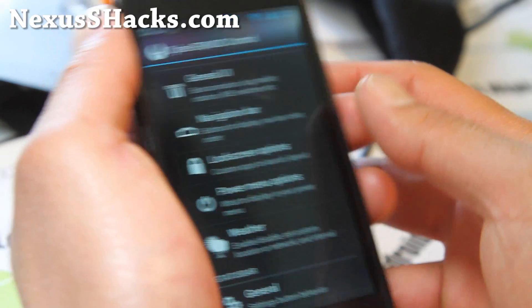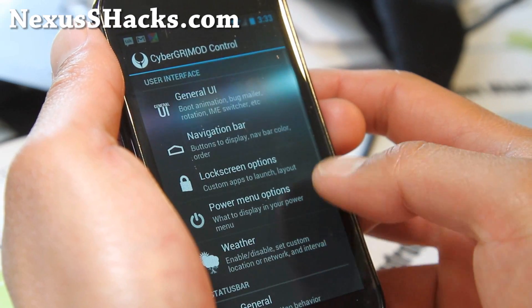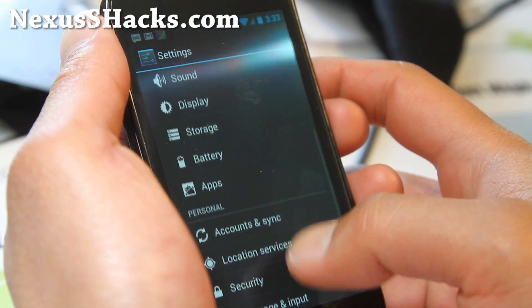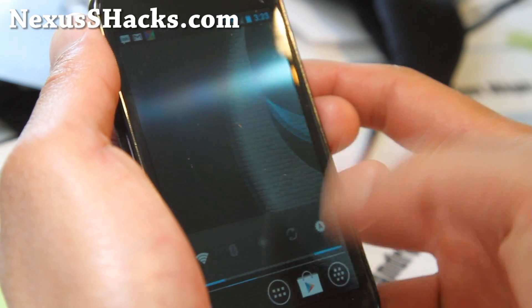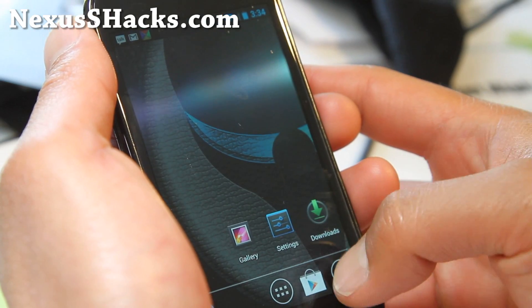There are some ROMs that you can overclock better than others. I'm not sure if this one's one of them because it keeps rebooting, but it's a great ROM — you don't have to overclock because it's pretty fast already without overclocking.